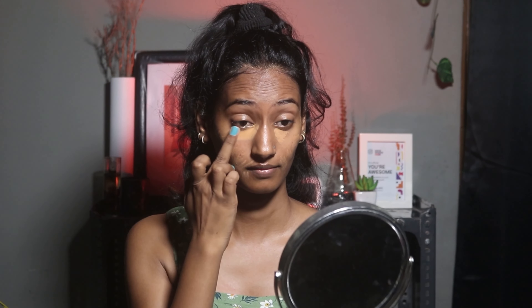Now I'm going to blend this concealer with my fingertips. I don't use too much concealer, especially when I want to go outside. But when I shoot, I use more. So I've used a good amount in that zone.